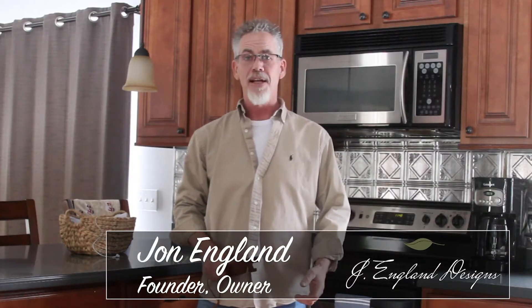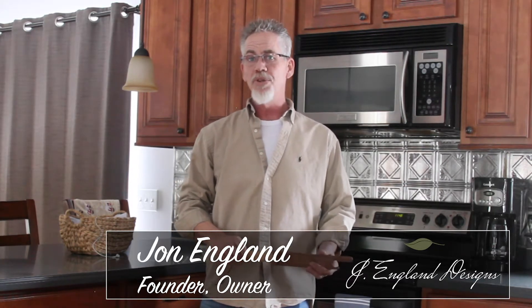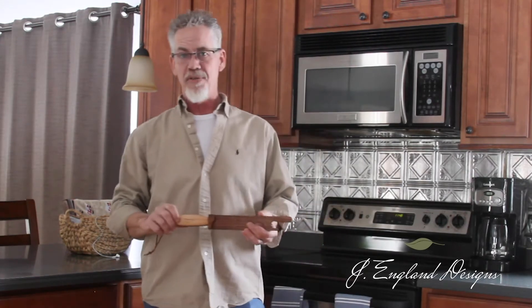Hi, I'm John from Janglin Designs. I'm going to tell you about an exciting new product. It's an oven push-pull multi-tool that we like to call the OPP. This should be in every kitchen, helping save you time and aggravation.